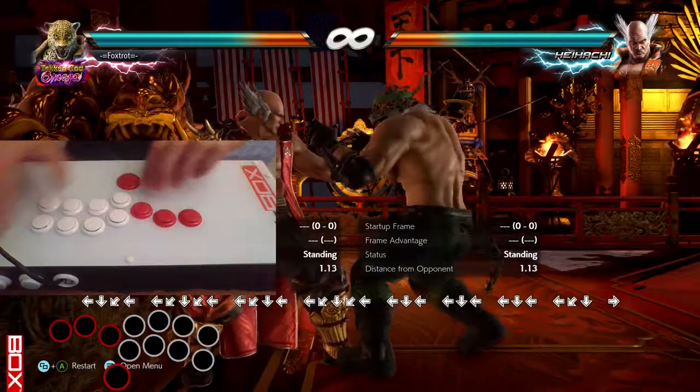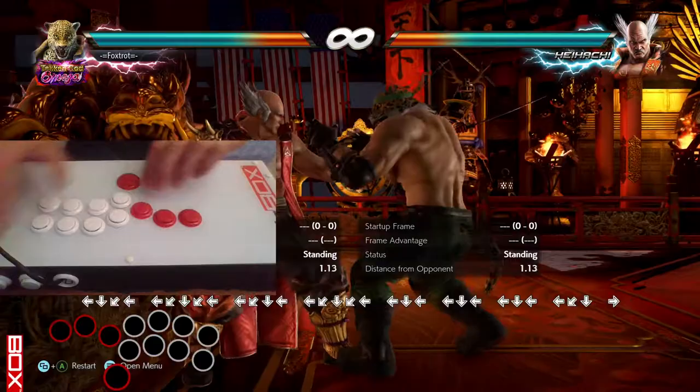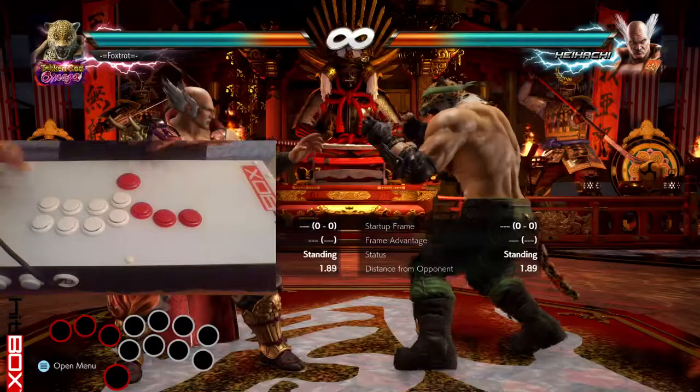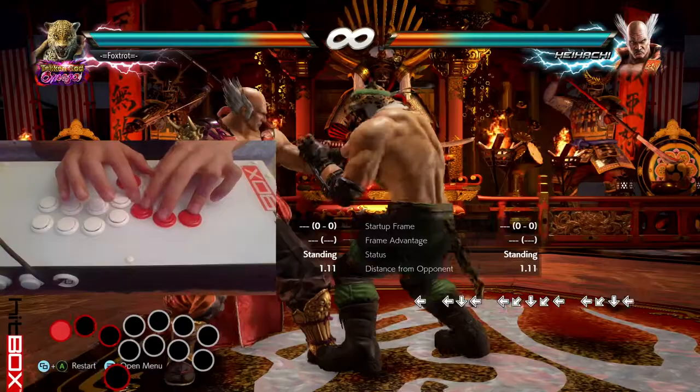It might take you a couple minutes to get a good sense of flow. You're essentially just mashing. This isn't the proper way to do it — by proper, I mean you're not going to be any better of a player if you're just mashing out the Wave Dash. You can do it, but you shouldn't. That's brute force.